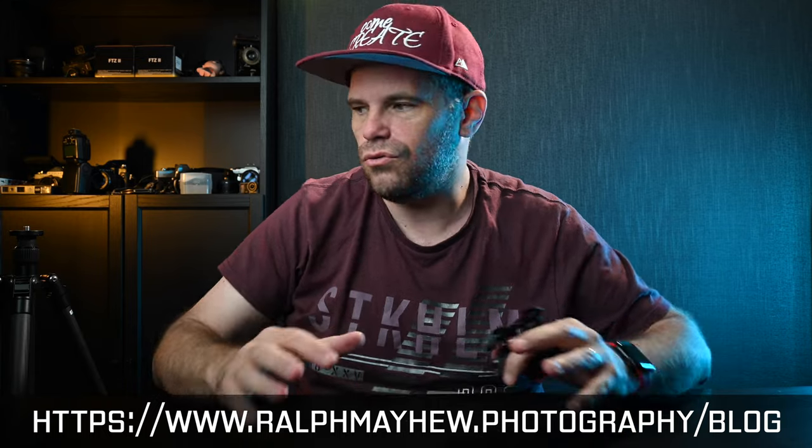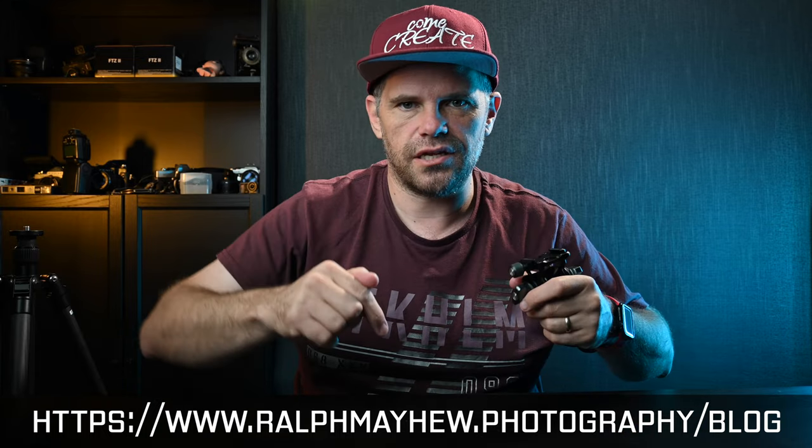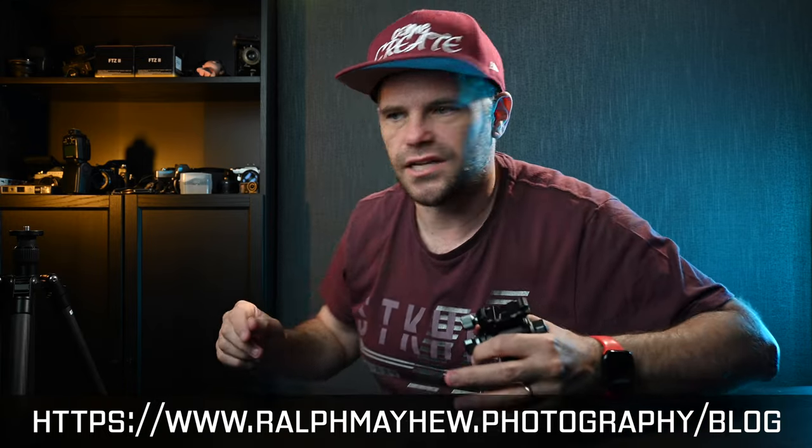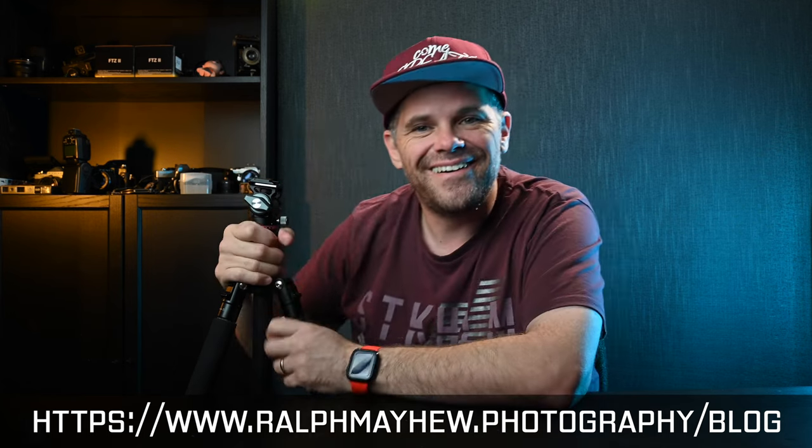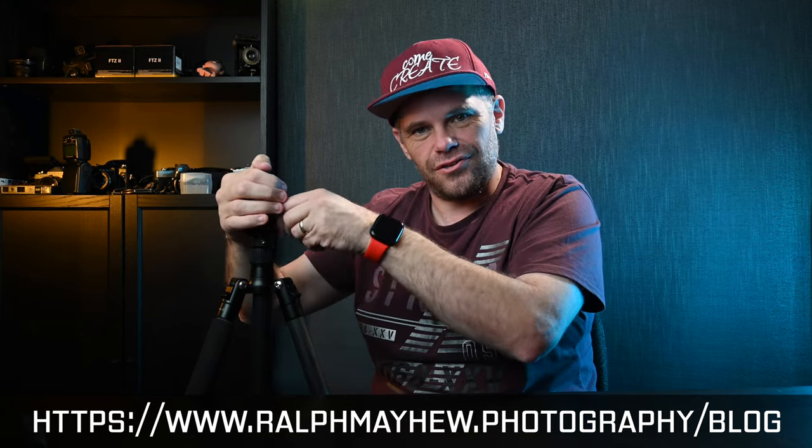We're flying through this today, but I've written a full review on all the parts of this — there'll be a link in the description below and you can go and read to your heart's content. This is a smaller Manfrotto tripod that I've never really enjoyed, and now I love it. You tighten off the panning knob as tight as you can and then back off the panning knob, which gives you this sort of control.